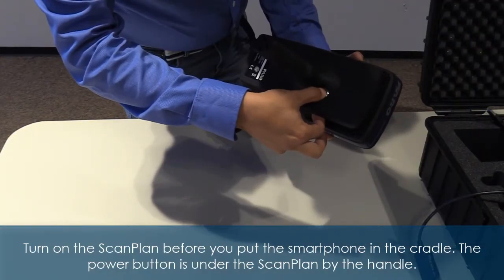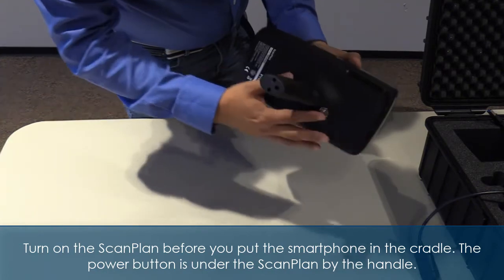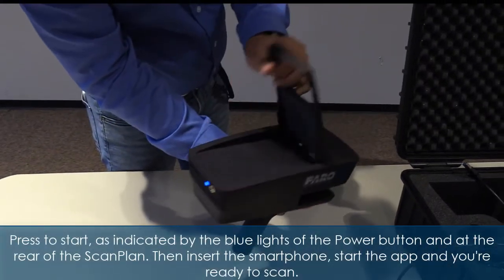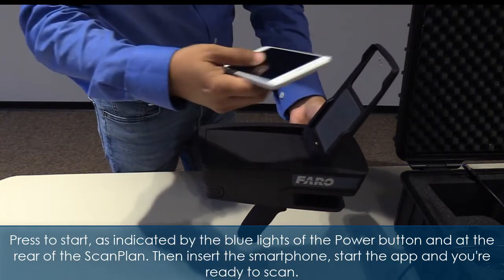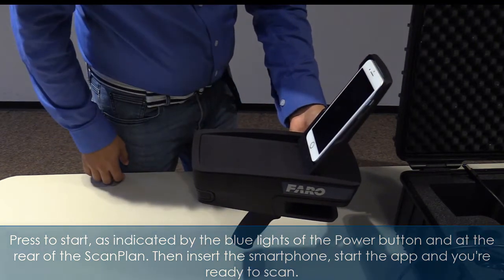Turn on the scan plan before you put the smartphone in the cradle. The power button is under the scan plan by the handle. Press to start, as indicated by the blue lights of the power button and at the rear of the scan plan. Then insert the smartphone, start the app, and you're ready to scan.